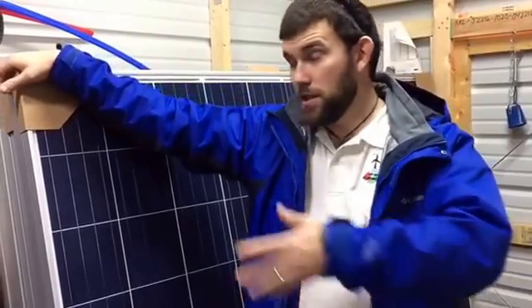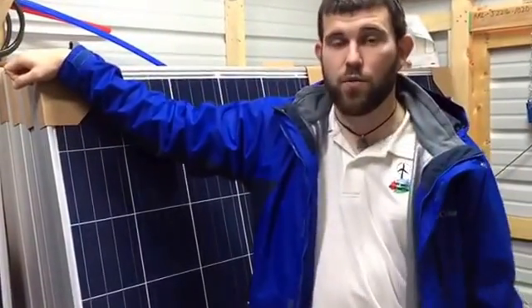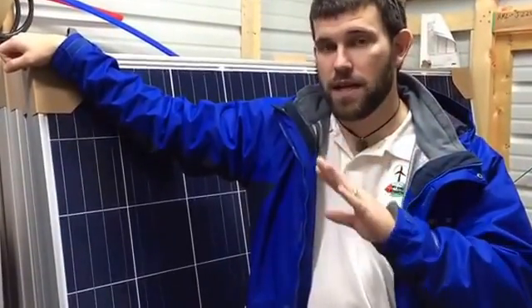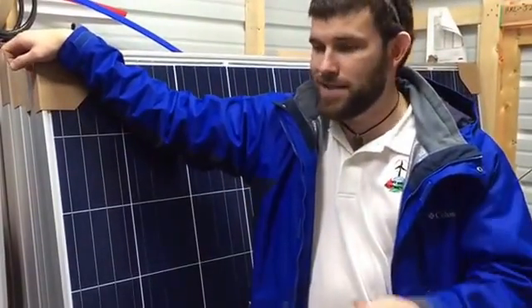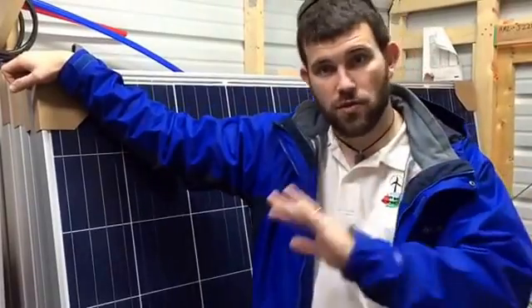As you can see behind me, we're constantly in and out the doors of our shop and out into the field working for people. But as of 2017, I've carved out time for all four seasons — pretty much every three months — we're going to be offering classes, everything from solar and wind to water solutions, across the board.